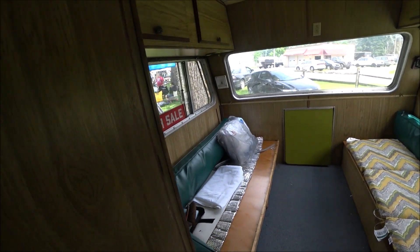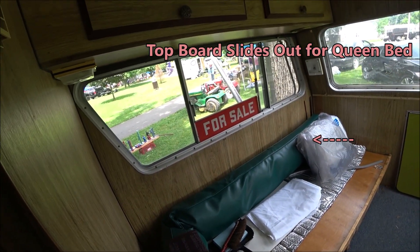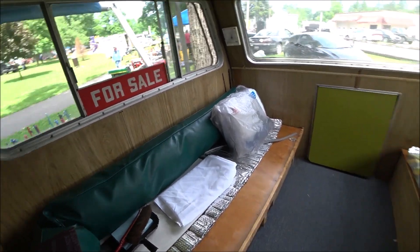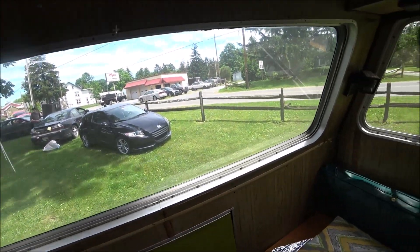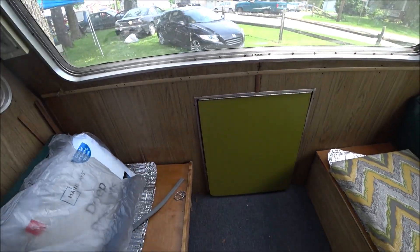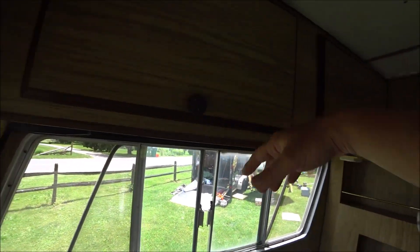As we look at the main sleeping area, there is a couch on the left and that board slides out to make a queen bed on that side. On the other side is a single bed, so you can actually sleep three people back here. There are windows all the way around and an escape hatch to get out in case of a fire.